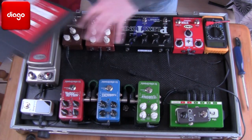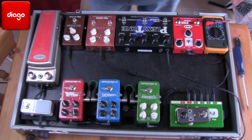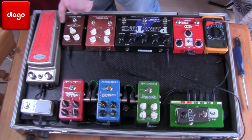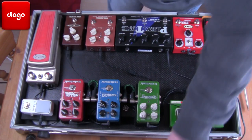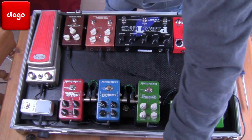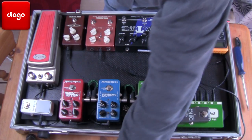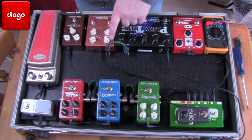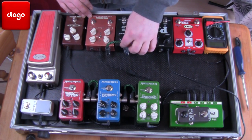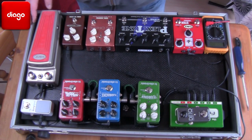I'm putting together a little demo board and obviously when using pedals with different jack locations you find it quite hard to find the right cable. I have a plethora of cables at my disposal and some of them work really fine, but for instance this one just looks untidy to me. So let's make some custom cables and get this looking really smart.